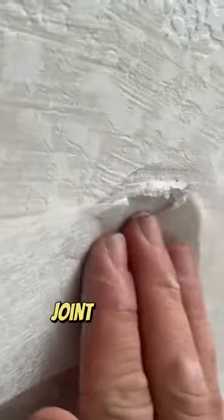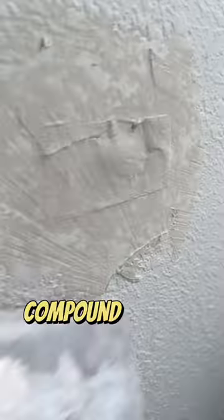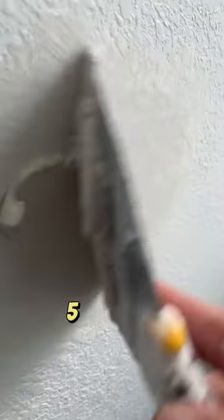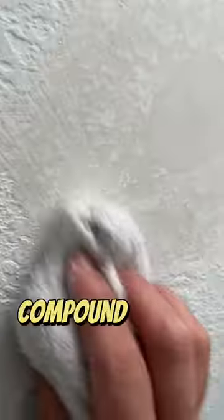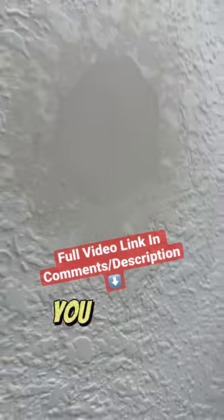I like to use a little bit of this fiber fuse tape to strengthen that patch. You can also use joint compound instead of Easy Sand 5 or hot mud. The only thing with regular joint compound is that it takes forever to dry compared to Easy Sand 5. If you want to finish the repair in one day, use Easy Sand 5. But if you have time, just use regular joint compound — it's a little bit easier to use, but it will take forever to dry. After you apply the second coat, go ahead and use a rag.